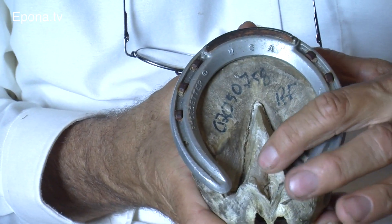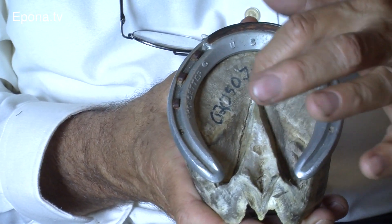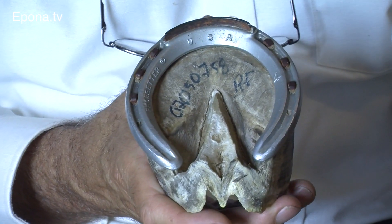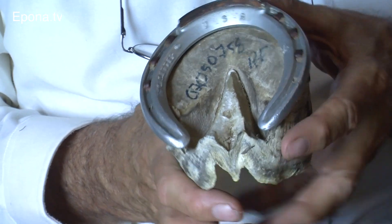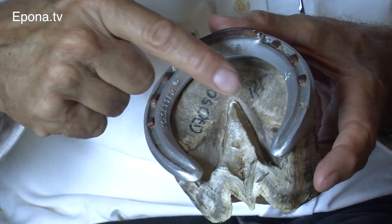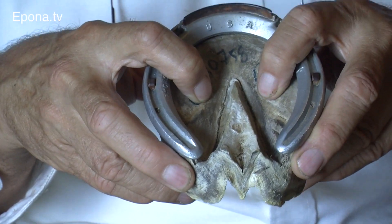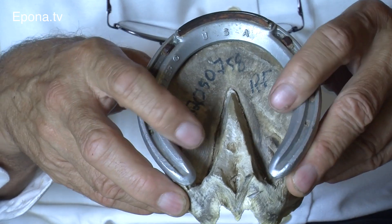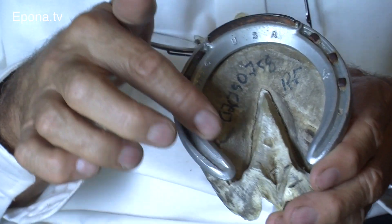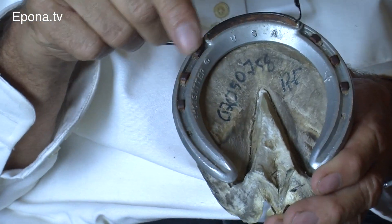Between the collateral sulcus and the tip of the frog, the apex, this should actually be swollen and enlarged, because that means it'll be on the ground and there'll be a support structure. People who trim the feet such that they move part of the bars all the way around and neaten this area — this area of the foot can no longer be on the ground, it doesn't touch, especially when you clean the foot out and put them on a hard surface. So the load of the foot is distributed around the shoe, the peripheral part of the foot, where the shoe is.